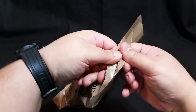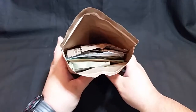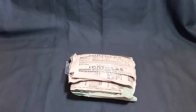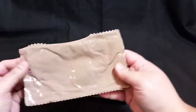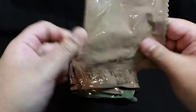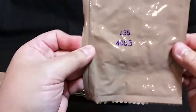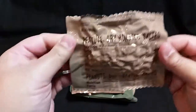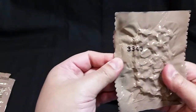We'll go ahead and open our peelable seal. Here are our contents. Inside we have tortillas, and these have a date code on them — the 324th day of 2013. We have pretzels, packaged on the third day of 2014. We have dry roasted salted peanuts, packaged on the 340th day of 2013.